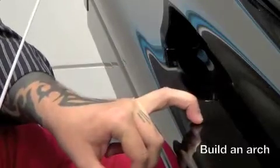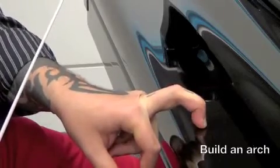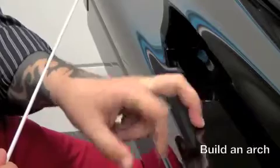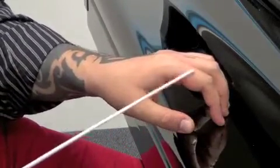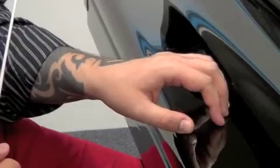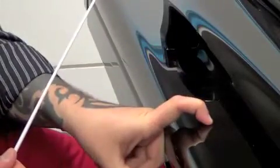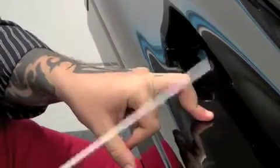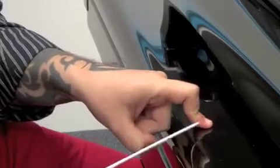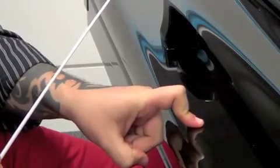Every piano book for beginners that you will buy will say at the very first pages that you have to keep your fingers arched like that. So that's what we're doing here — we're building that arch. We're looking for an arch, not for this, at the moment.